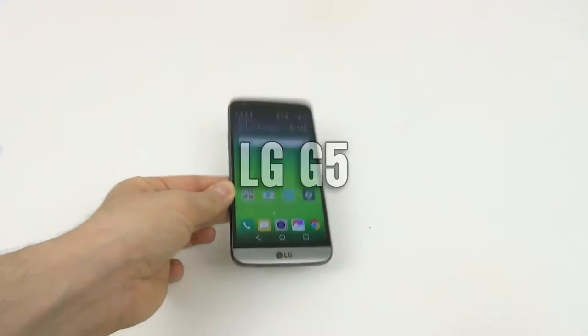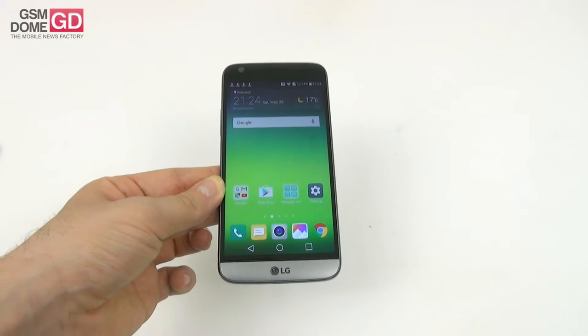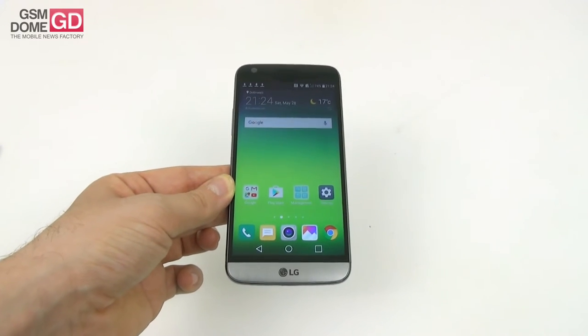Hi guys, this is GSMDONE.com and I'm here with the LG G5, the current flagship from LG. It's the first modular phone that we test and is the LG flagship of the year 2016. It was announced at Mobile World Congress 2016.